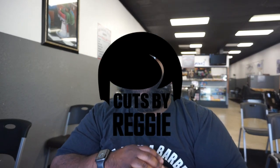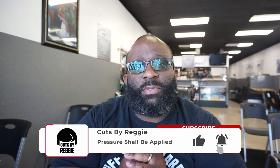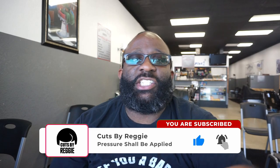Yo, it's Reggie, back with another video. If you're not subscribed to the channel, please subscribe. Comment, like, share — dislike the videos if you dislike the videos.